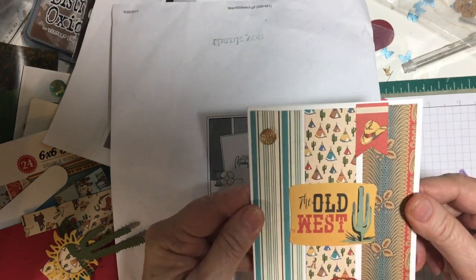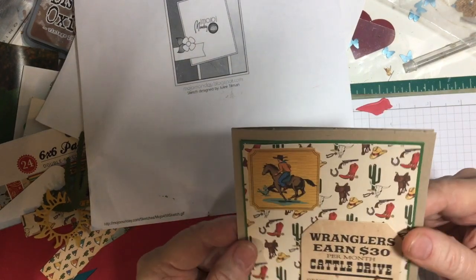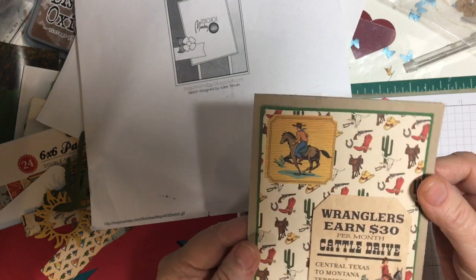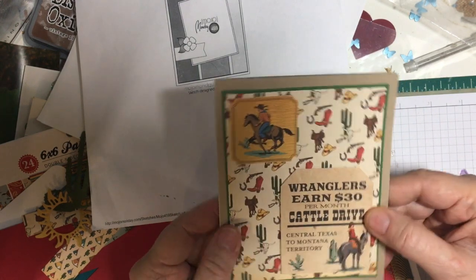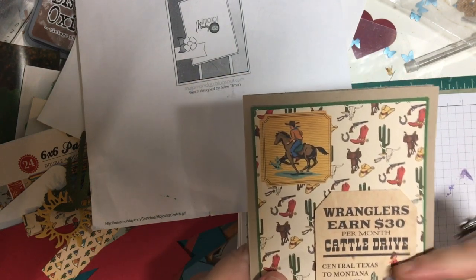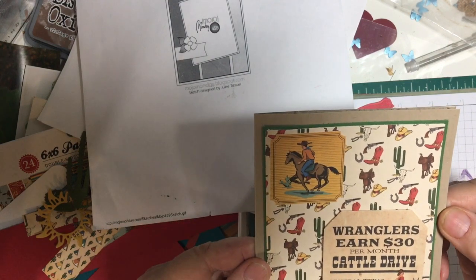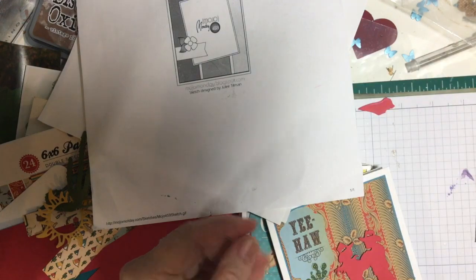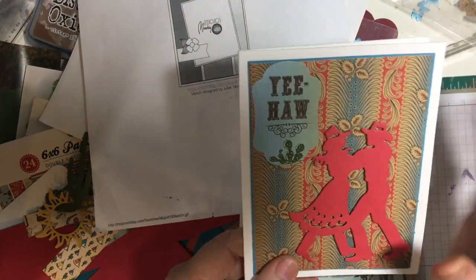This one I did on my own — I added a piece of pattern paper and then put two pieces of ephemera. I popped this one up on foam tape and then put this one just flat down. That was my own creation; I didn't use a sketch for that.